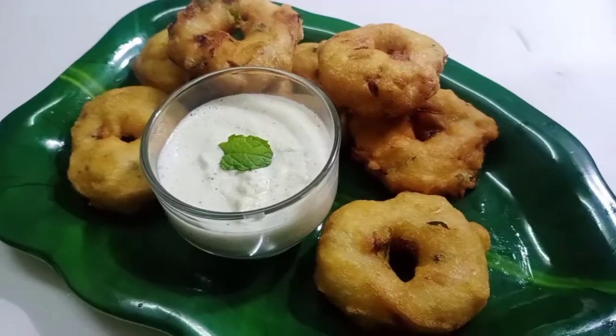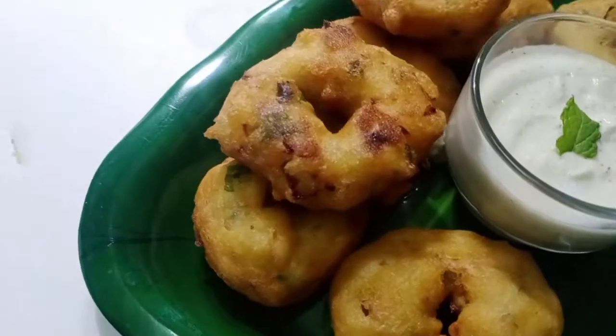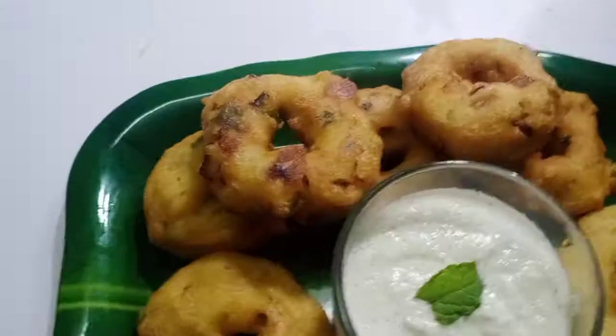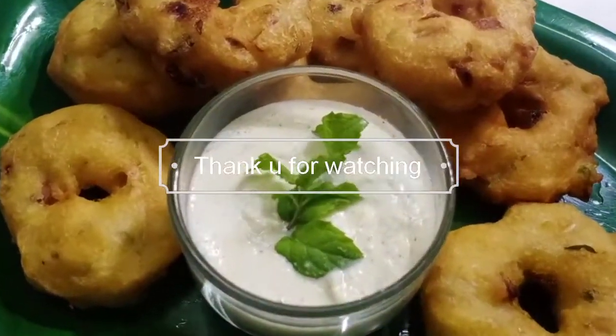If you like this recipe, please like and subscribe. Thank you for watching.